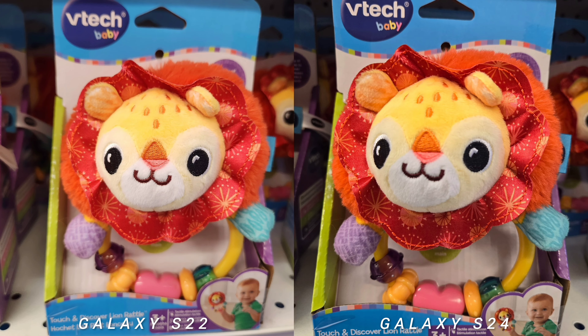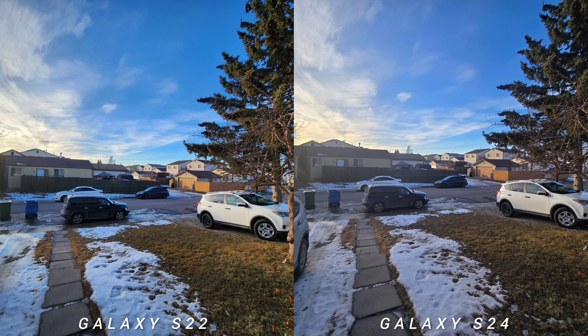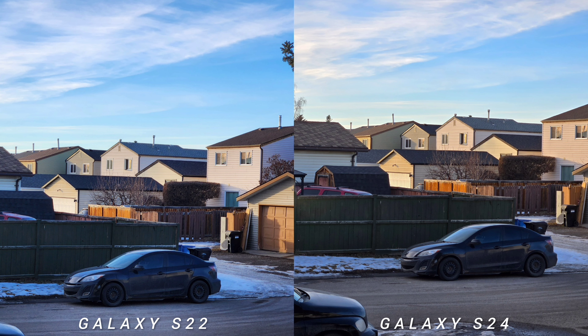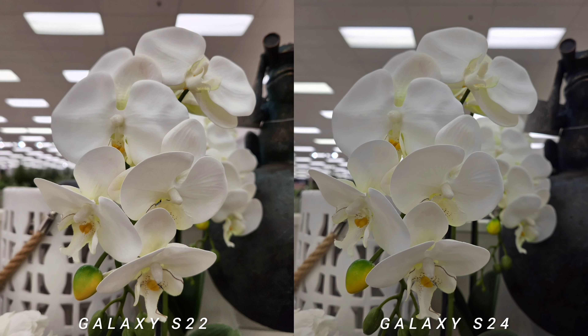We're also shooting indoors — crowds, colorful things, and landscape. On this comparison test, we will utilize all three sensors: the ultra-wide, wide, and 3x optical zoom up to the digital crop, so we will be able to determine which phone is better on all three sensors.